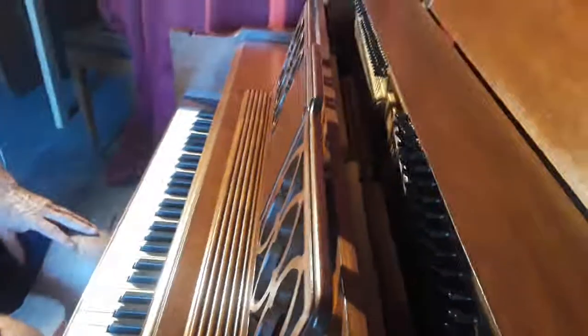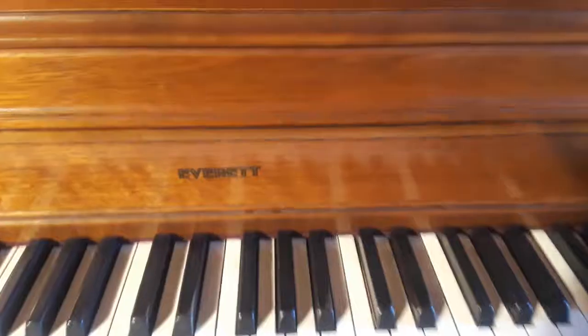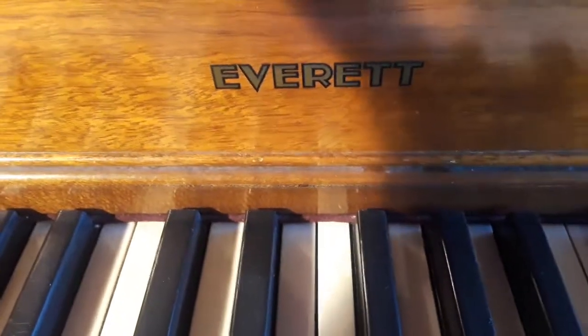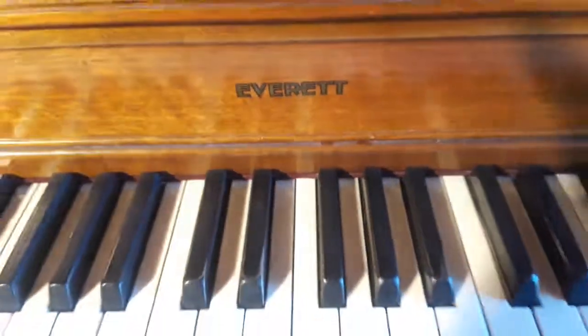Give me a call at 310-508-1346 and check it out for yourself — a beautiful console piano, very inexpensive.